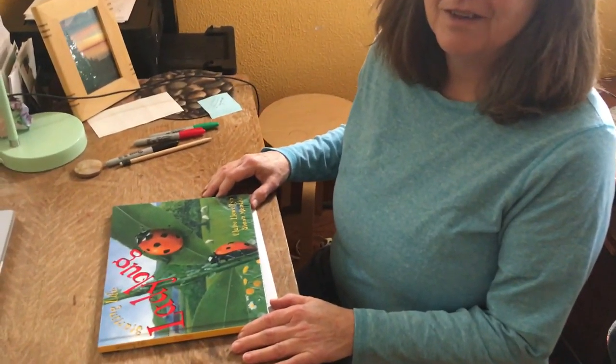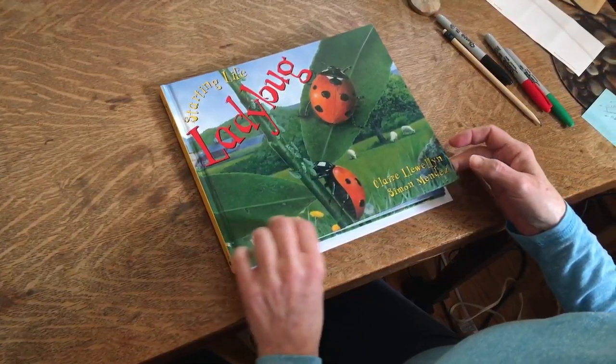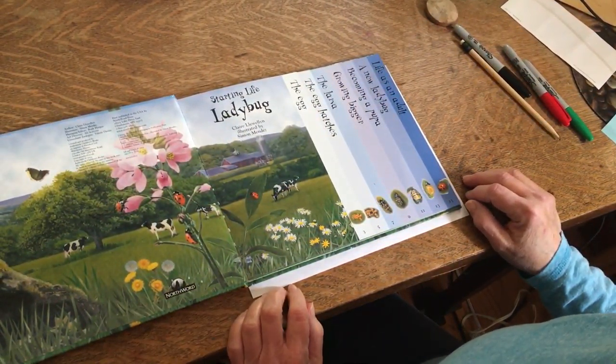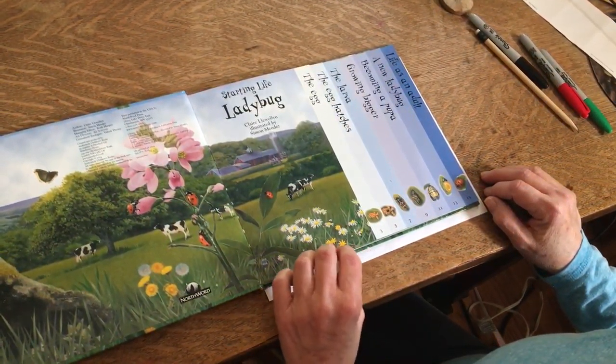Hi everybody! I miss you but since I can't see you I can still read a book for you. So today I thought I would read a book called Starting Life Ladybug. This book is hard to hold and read at the same time so I'll just turn the pages and read the book for you. This book was written by Claire Llewellyn and illustrated by Simon Mendez. The pictures are beautiful so make sure you pay attention to those.